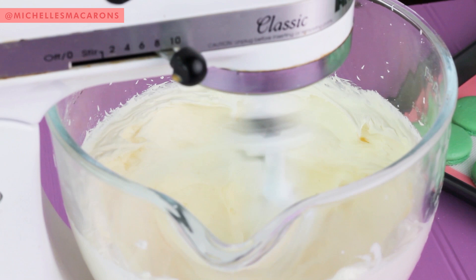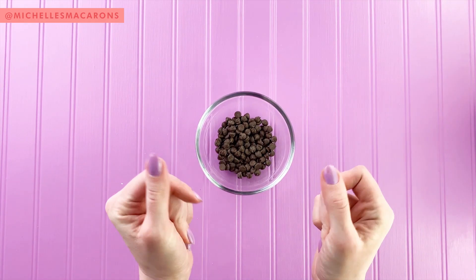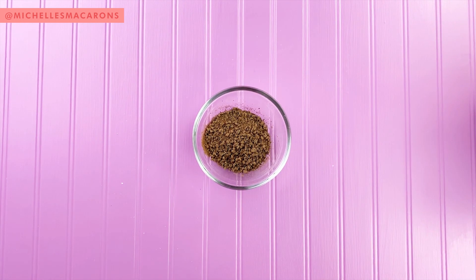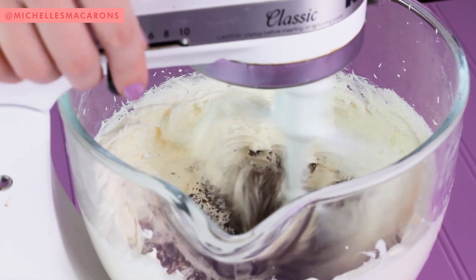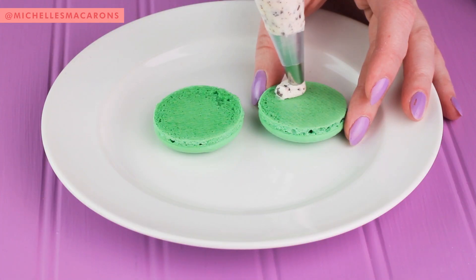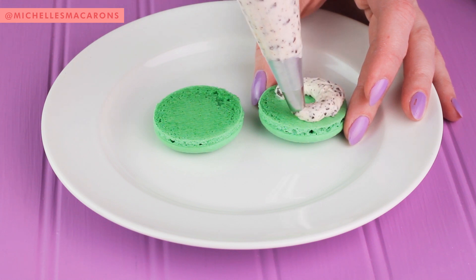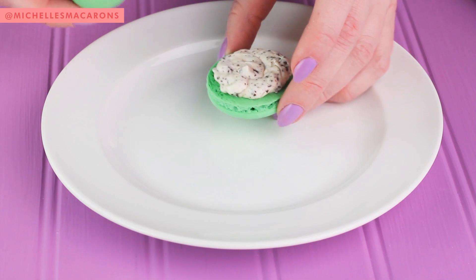Then take those chocolate chips and pulse them up in a food processor. Now add those and just beat them until it's incorporated. And pipe them onto the completely cooled shells. You do want to make sure you get the chocolate chips ground up enough or they'll get stuck.